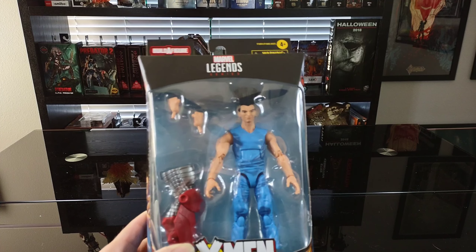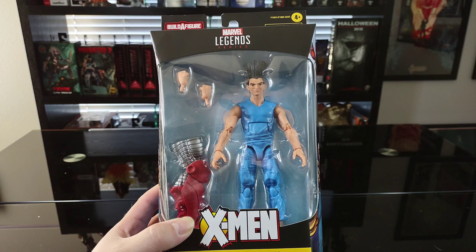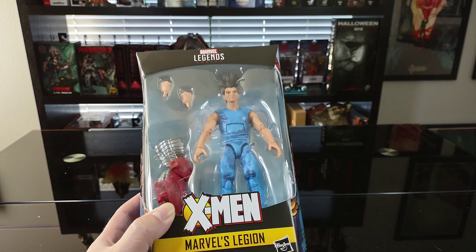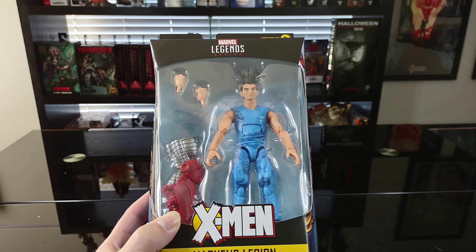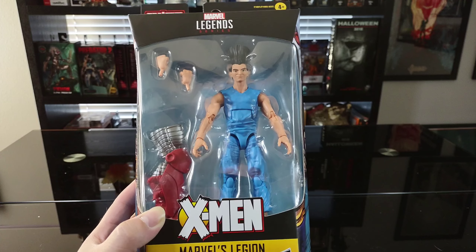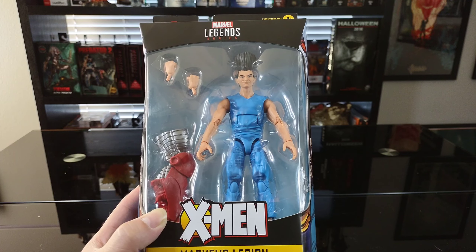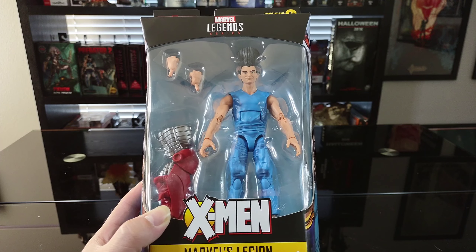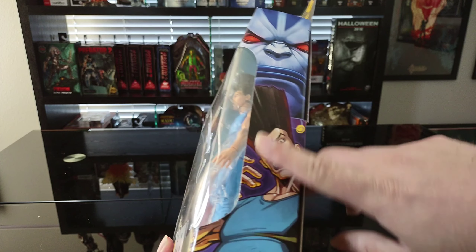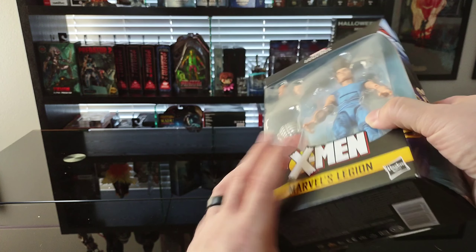Here's the window box — Hasbro does a very nice figure. I'm really excited to have him in my collection. I'm a huge fan of the comic book character. There was also a TV series on FX starring Dan Stevens — if you haven't seen it, you definitely need to check it out. It's a really incredible show, only lasted three seasons, and I believe it's on Hulu. On the side we've got an artist shot of Legion, with Apocalypse at the top.